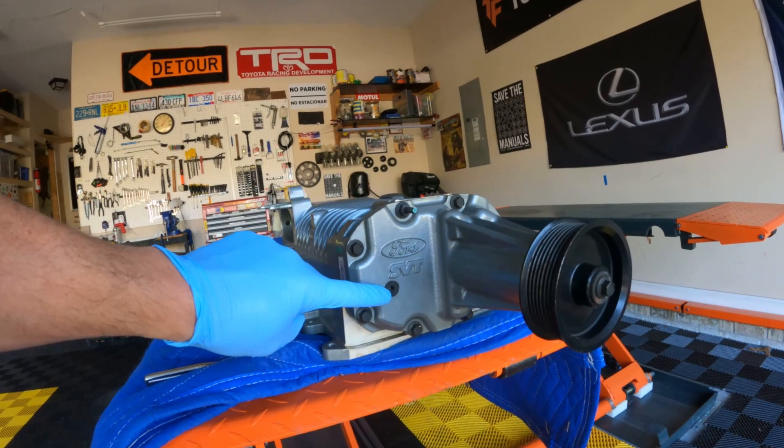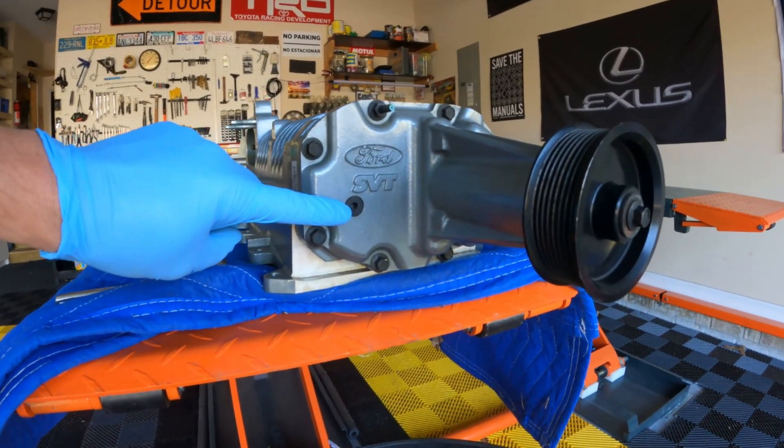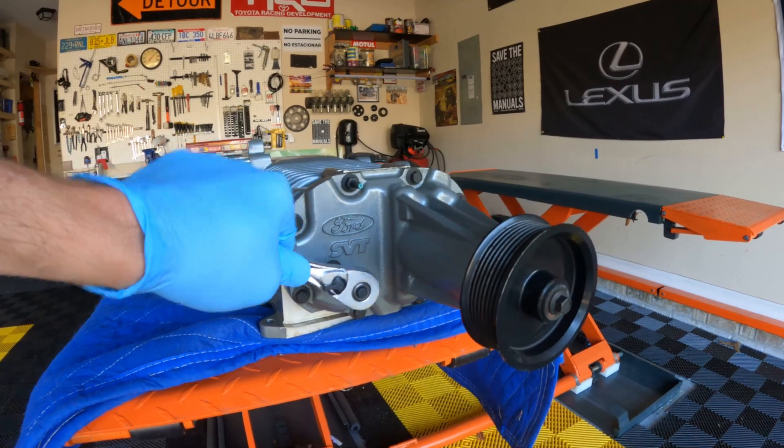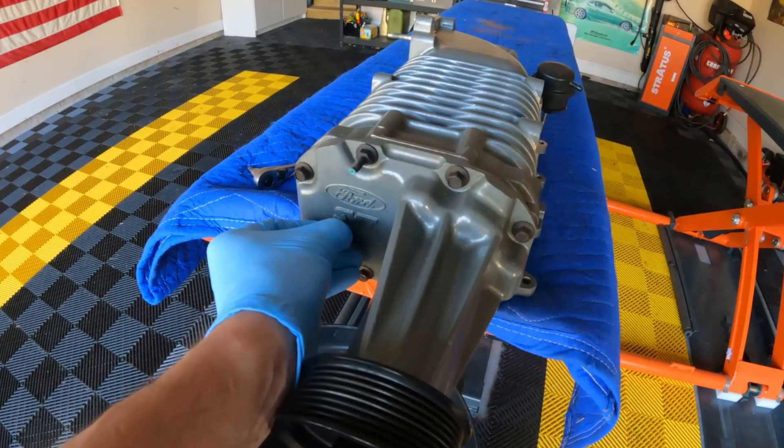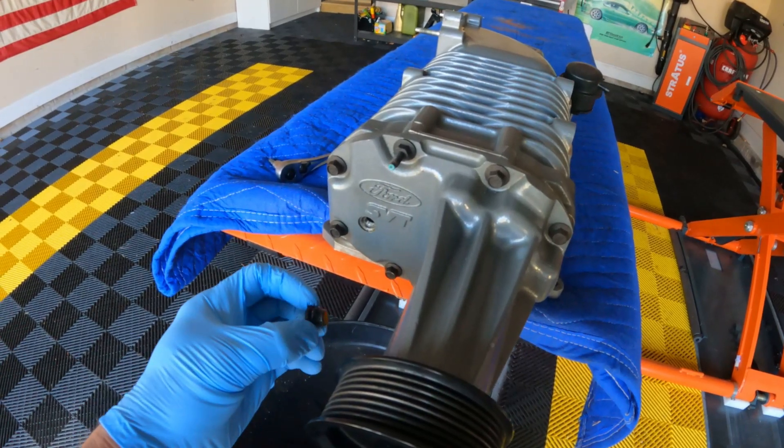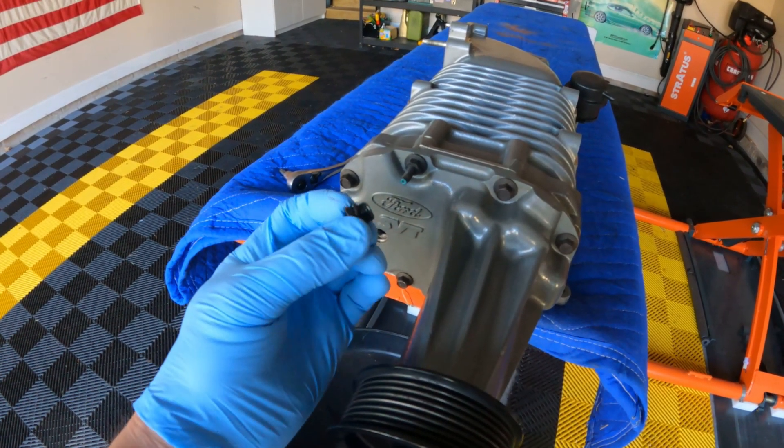This fill and drain plug is a T30, so you're going to need a T30 socket. It's not going to leak out until you tip it forward — keep in mind this has an O-ring on it.